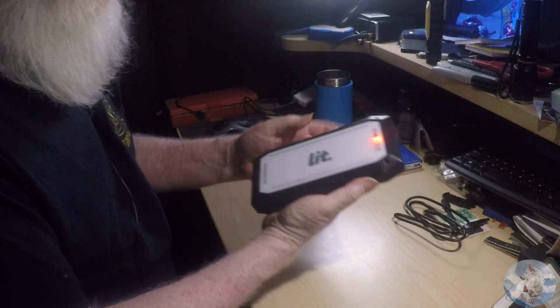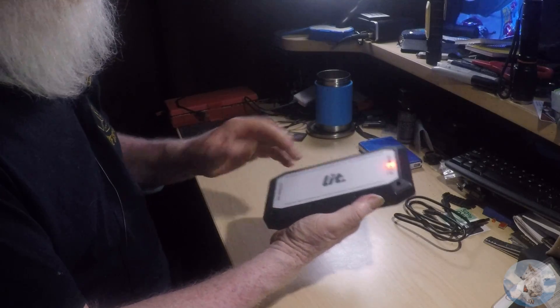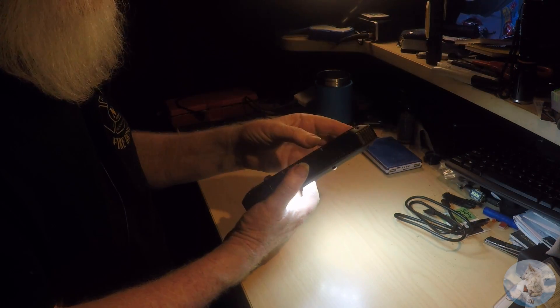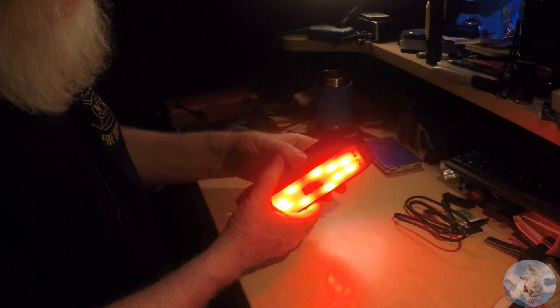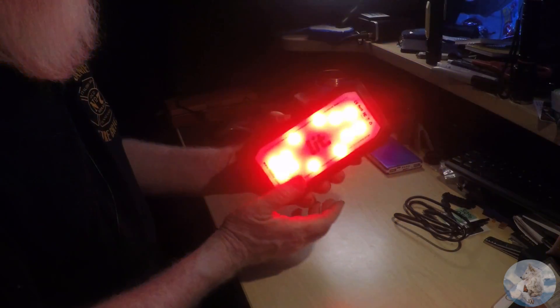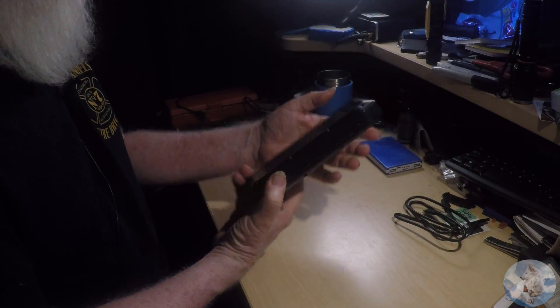But there's more. Aside from this being a very nice wireless charging dock, if you push the power button twice, it turns into a light. Pretty cool — it's got some brightness to it. It'll light up a room if you have no power, and walking around outside you'd be able to see what you're doing. And if you push the power button one more time, you've got disco fever — highly annoying, but if you wanted to get somebody's attention, that would definitely do it. Push it one more time and the light goes off.